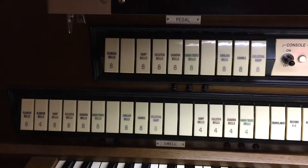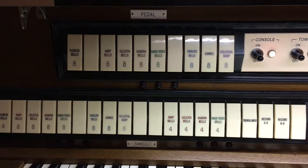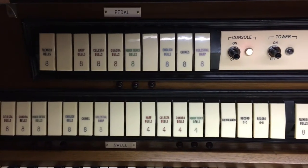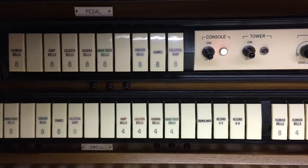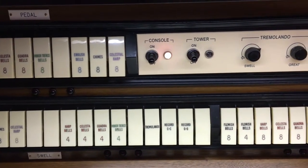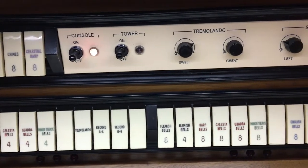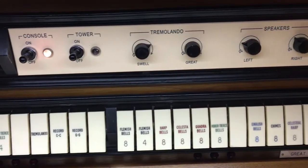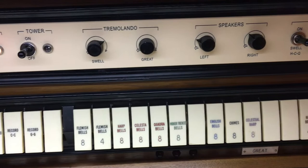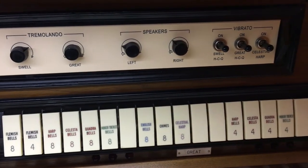Above the manuals there are stop tabs which allow you to engage sets of bells individually or in combinations. There are groups of stop tabs for the pedal, the swell, and the great. In addition to the stop tabs, there's a large switch plate with on/off controls for the system itself, for the tower speaker, speaker volumes, and also animations like the tremolando and vibrato, which we'll take a look at a little bit later on.